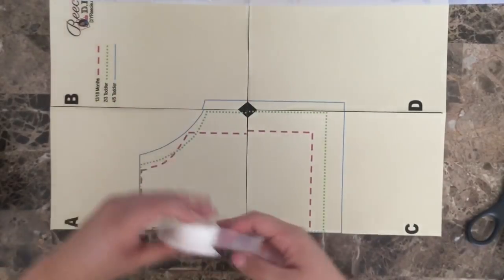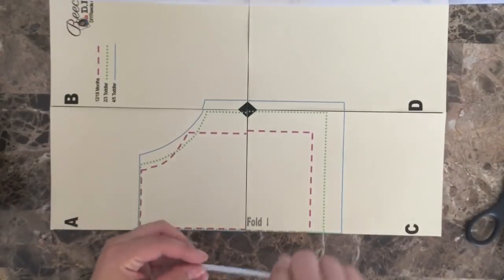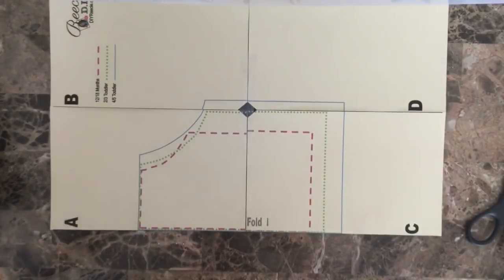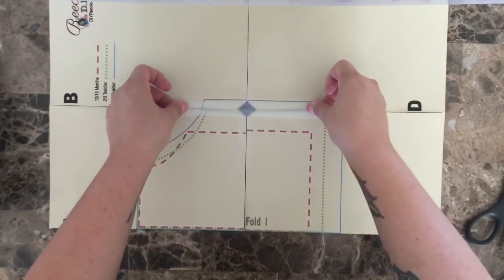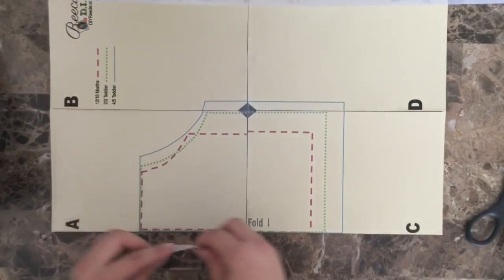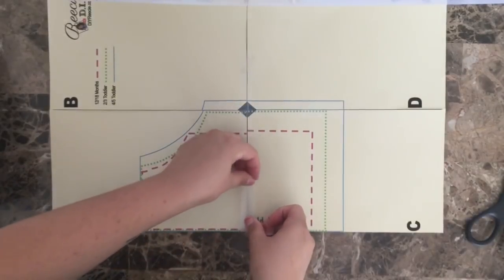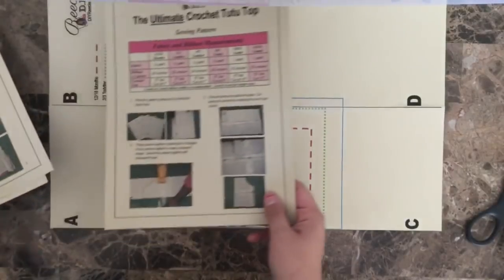I printed on ivory cardstock — one, that's just what I had on hand, and two, so that my pattern can last me longer than a few uses. She does sell this pattern on her website, which I will leave a link for in the description box. It's only four dollars per pattern for the different size groups — this one goes from 12-18 months to 4-5 toddler, and there are patterns that go into the larger sizes as well, also only four dollars each, which is an amazing price. Make sure you go over to her website to get yours depending on the size you need to make.